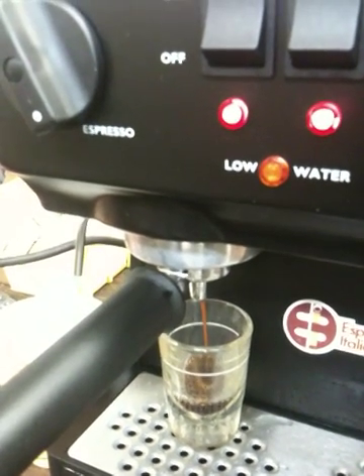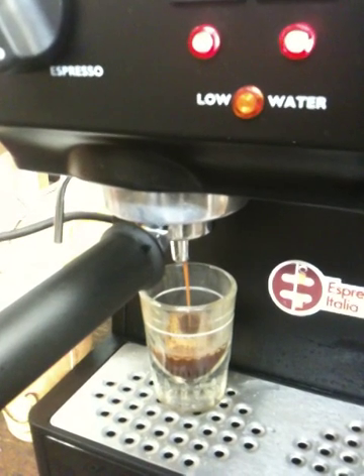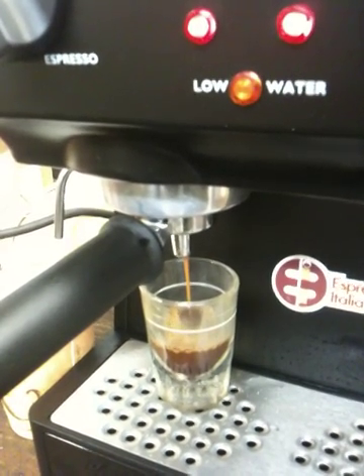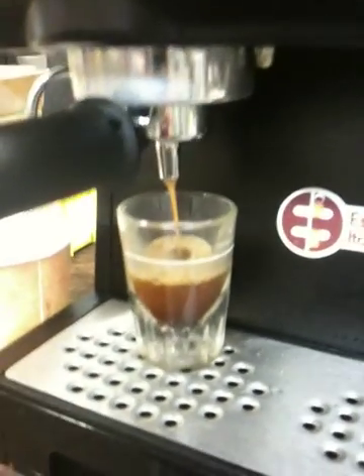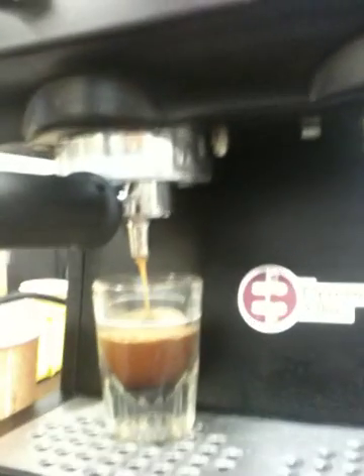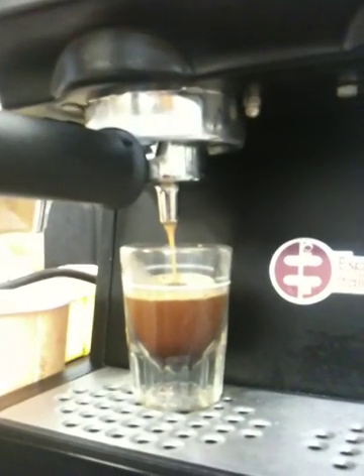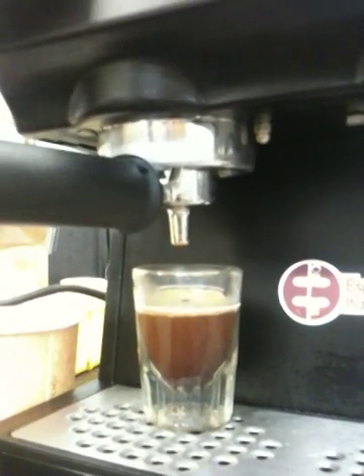When you're ready to make your coffee, hit the espresso button and put a shot glass down under it. Make your shot. When you get to your level — what you're looking for — you shut it off.